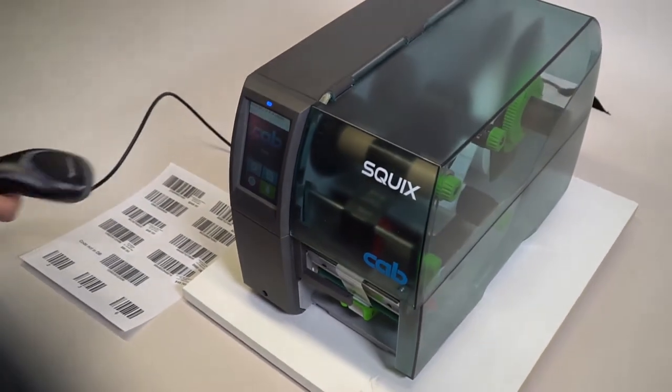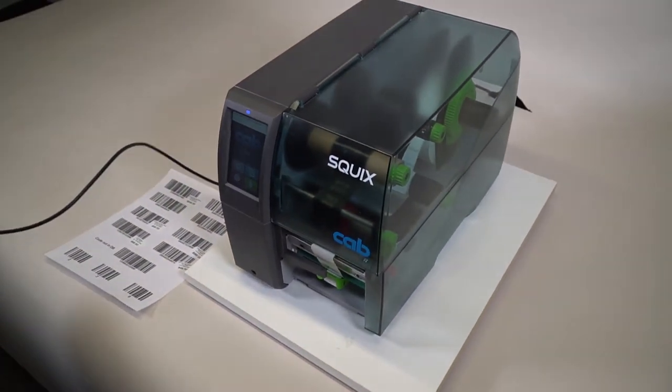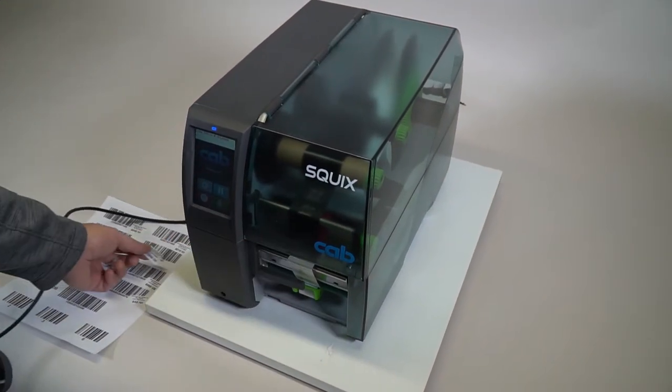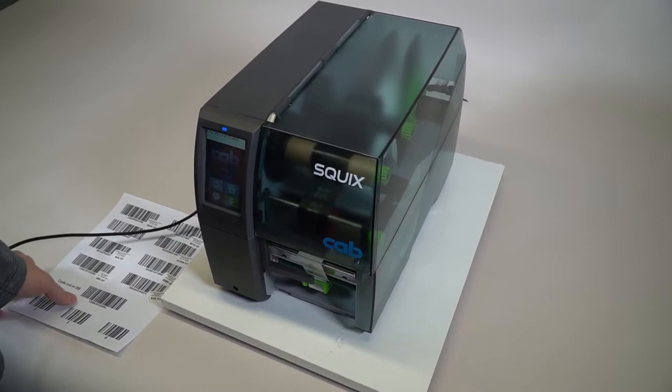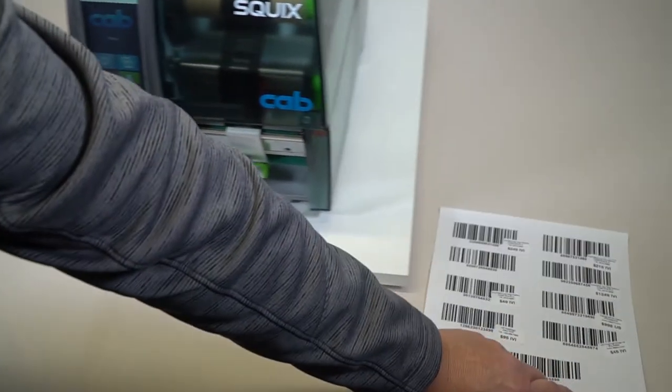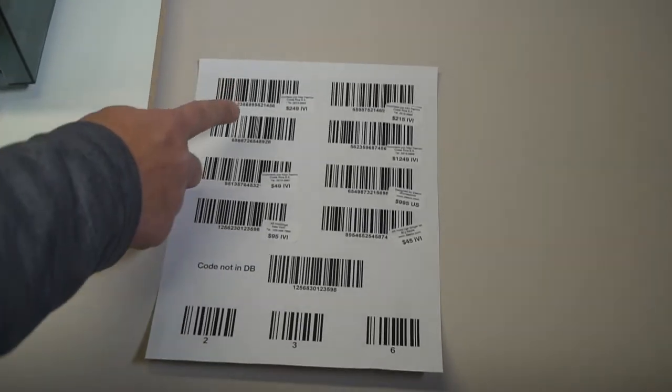So again, this is a standalone system that has a database built in where we are scanning the labels. And here's a sheet of the different labels that we have right here, so we're scanning the labels and printing them out.